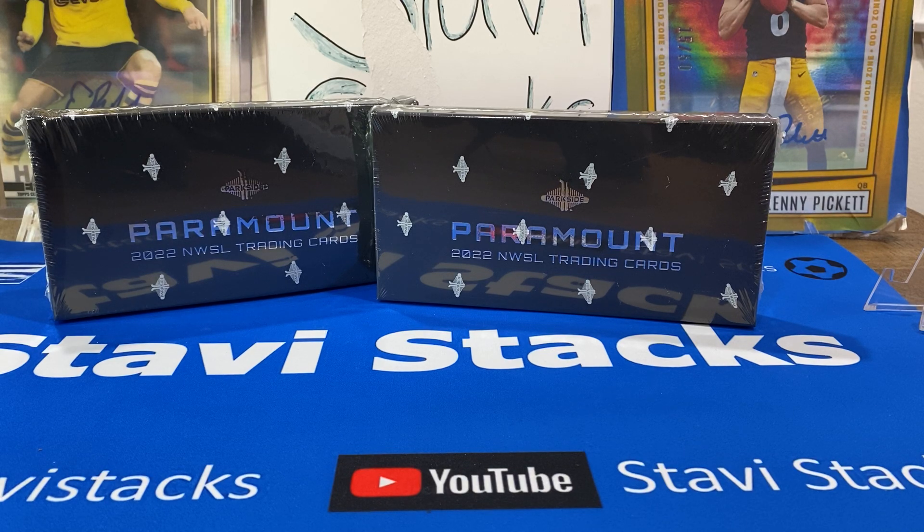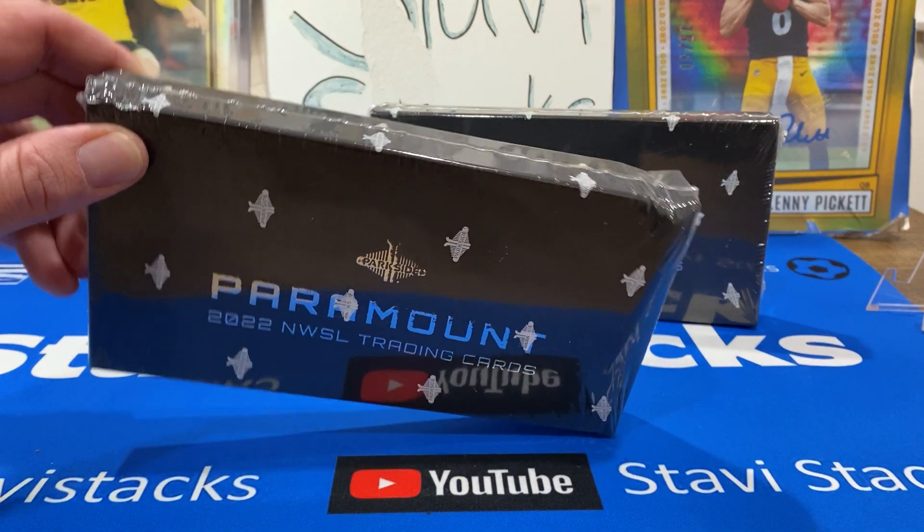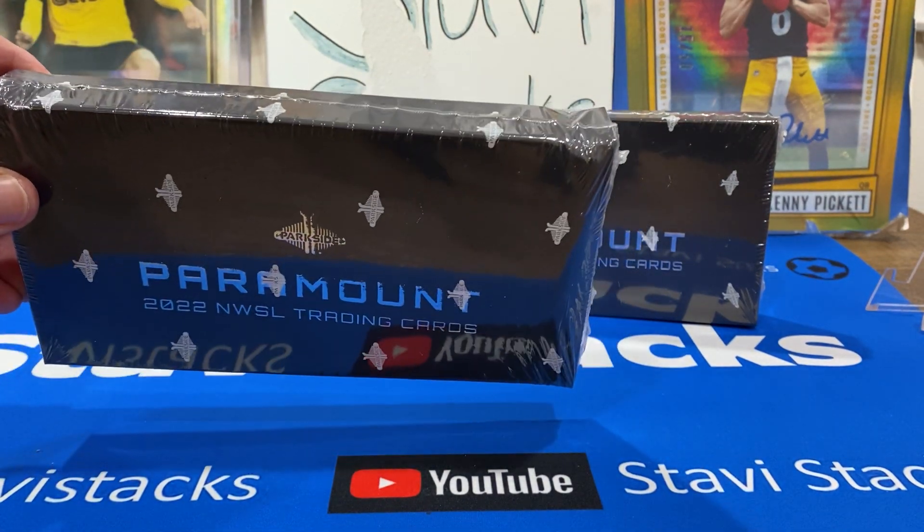Welcome to Style Stacks, Ships and Packs, and Ships and Facts. Today we're going to be reviewing some NWSL Parkside Paramount. This is a special new release from Parkside.